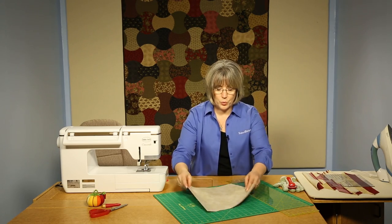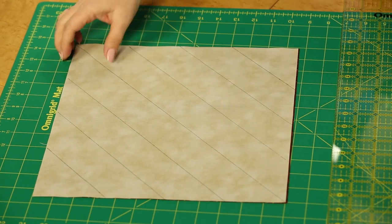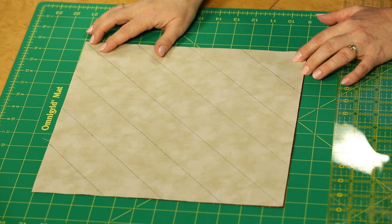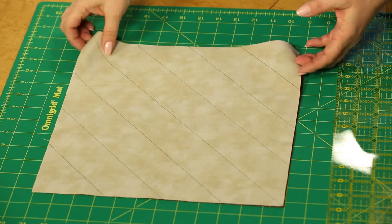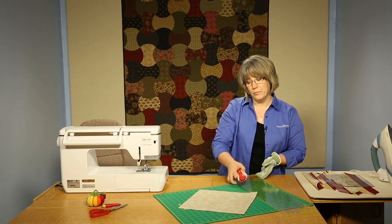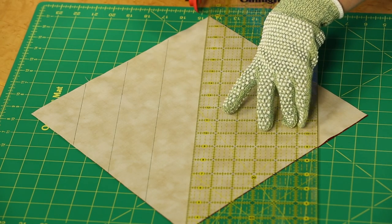We start with two pieces of fabric for our triangle squares — here I've got a light and a dark — and we'll put them right sides together. If you're following our directions, it will tell you what size to cut these squares. I've marked them so you can tell what I'm going to be cutting: two and a half inch wide segments. We go in and cut corner to corner using a large ruler so it makes it all the way across.